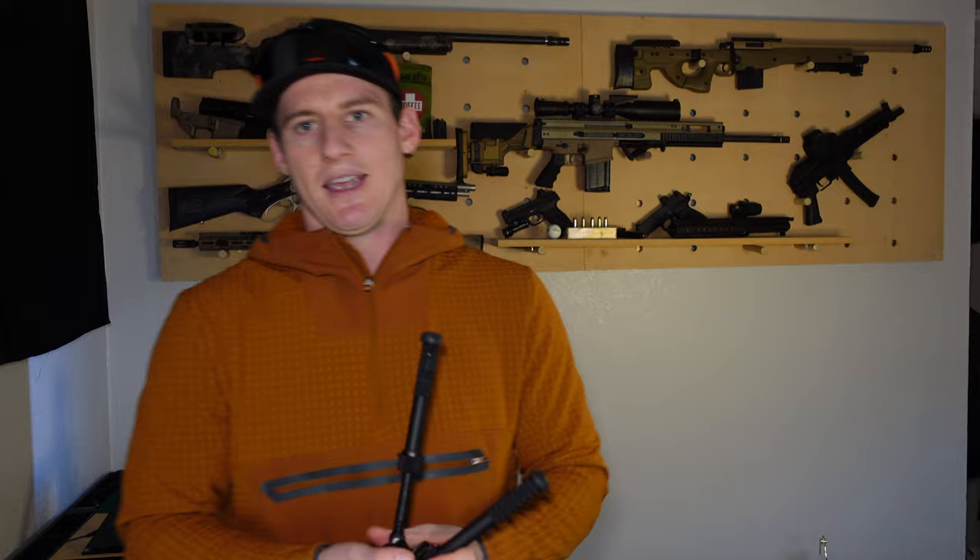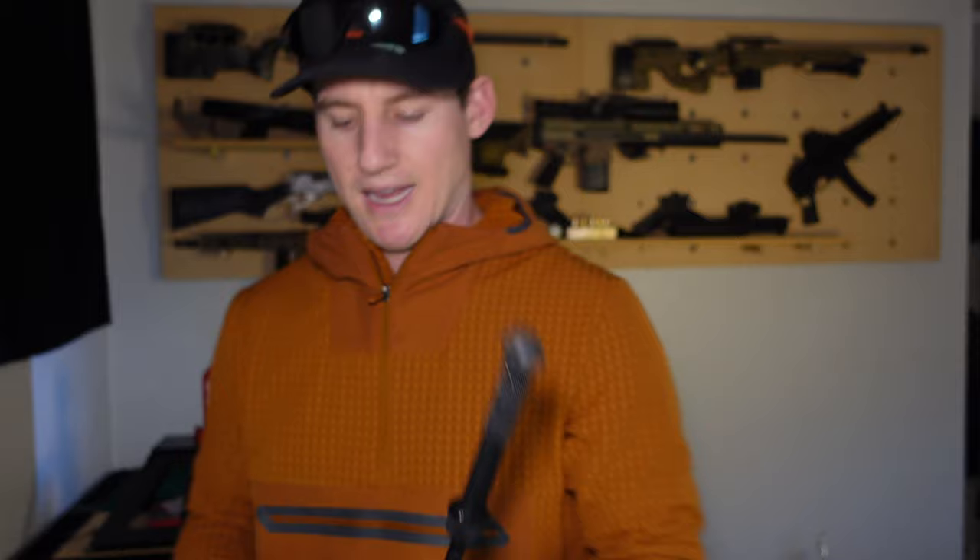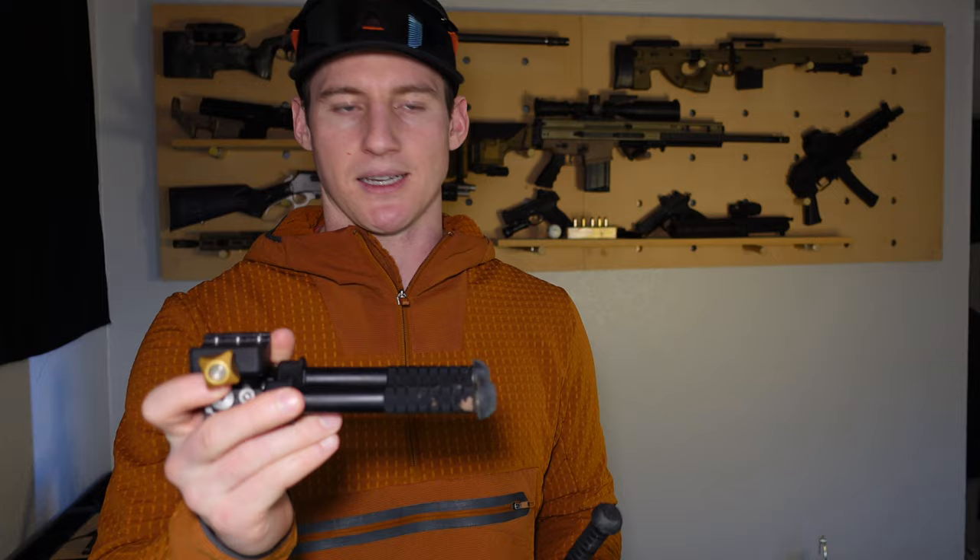I was talking about the V8 Atlas bipod along with the PSR Atlas bipod, and I was mentioning there was this rotation of legs in the channel that was cut in the internal slide so that it wouldn't rotate. I believe I've got three of them currently.